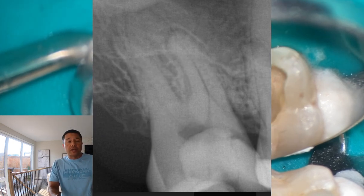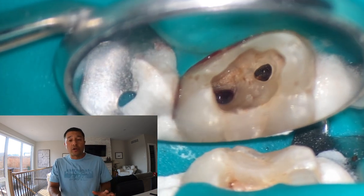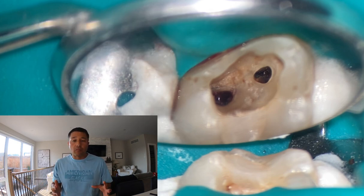Then what happens is they get in and they can't find distal buccal. So that was really the question: can you help me find distal buccal? So what happened was I sat down, put on my camera, and let's take a look at what I was seeing.